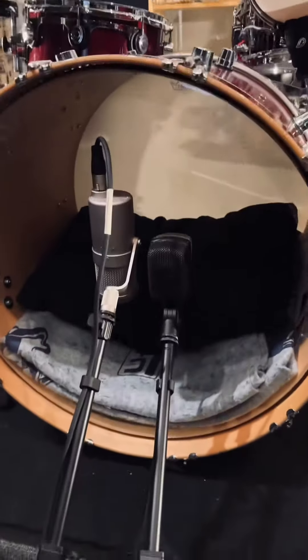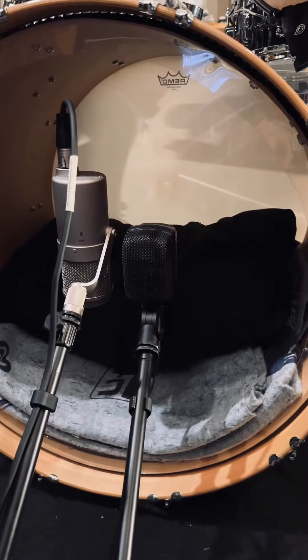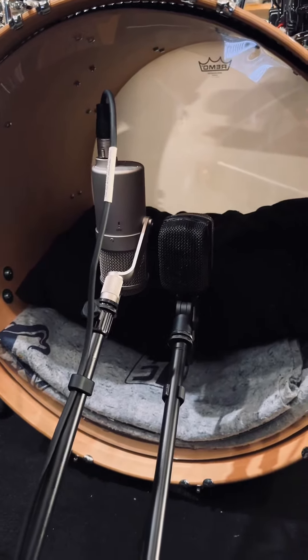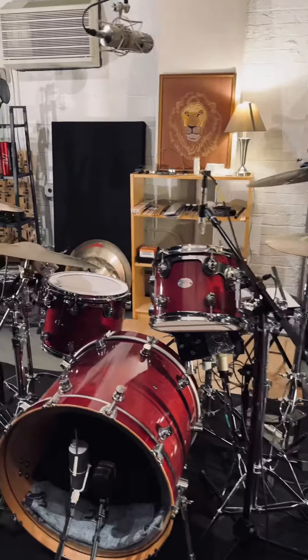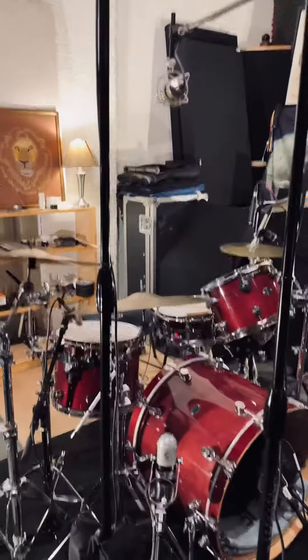The kick drum — obviously no front head — just using an AKG D12E and a Neumann U47 FET. Both those capsules are lined up. I think that's about it. So I'm going to post some audio from the recording that I did of this from the other day, and that's that.